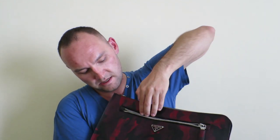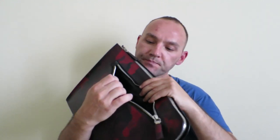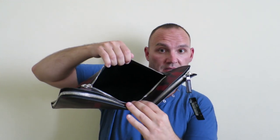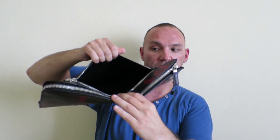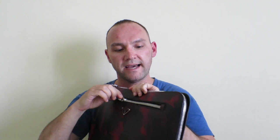Just for reference, I tried to put my hand into it. It's really deep. So it's a really deep pocket, really big pocket — you can put a lot of stuff in here. That's on the outside.